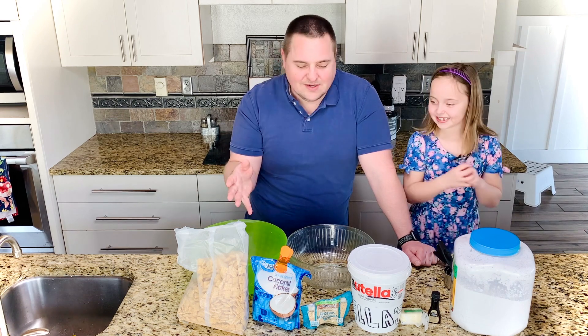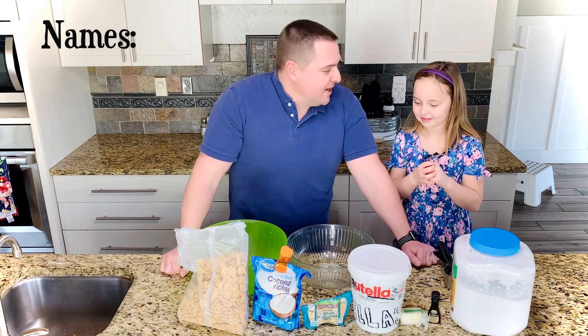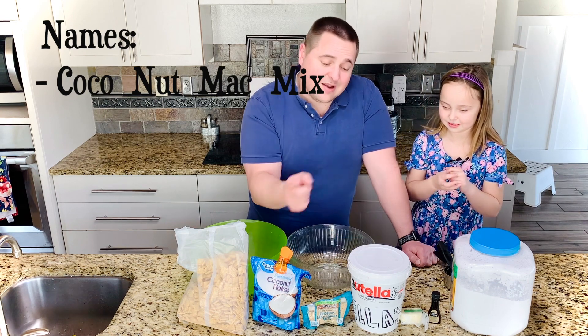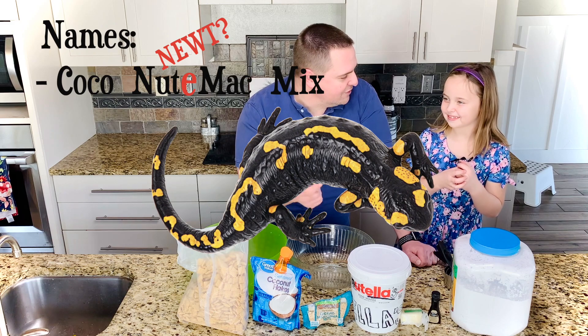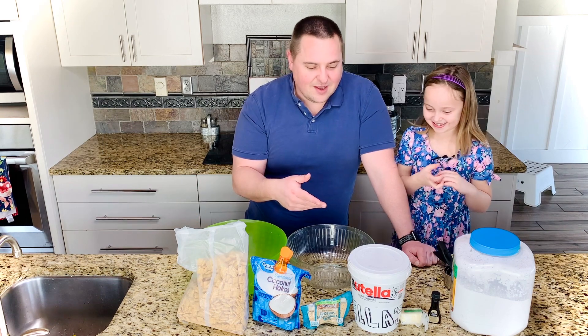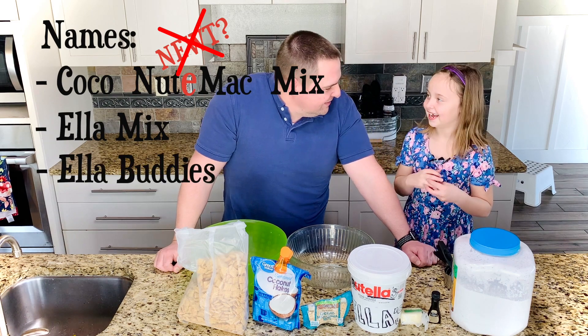The name for this is actually a topic of discussion. We talked about Cocoa Nut Mac Mix, but we don't want it to be Cocoa Nut. So you have coconut, macadamia nuts, and Nutella — so we can't even say 'Nut.' Maybe 'Newt,' but that's like a lizard. Do people want lizards in there? No. The microphone also helps her shake her head. So we can't do Newt. I guess we can go with the Ella part — Ella mix. Ella Buddies? Yeah, Ella Buddies.